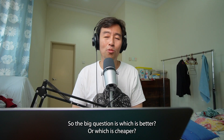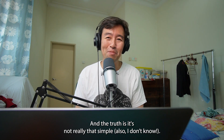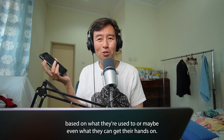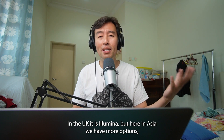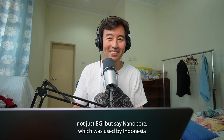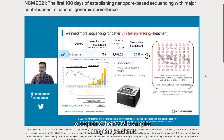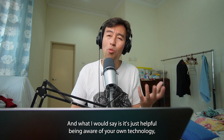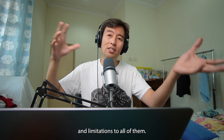So the big question is: which is better, or which is cheaper? The truth is, it's not really that simple. Like our phones, some people have preferences based on what they're used to or what they can get their hands on. In the UK it is Illumina, but here in Asia we have more options — not just BGI, but say nanopore, which was used by Indonesia to sequence their COVID samples during the pandemic. It's just helpful being aware of your own technology, but also of the alternatives, and seeing that there are advantages and limitations to all of them.